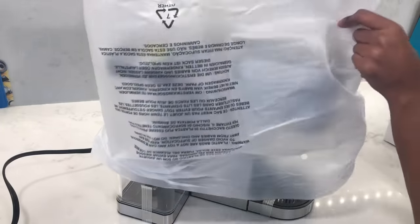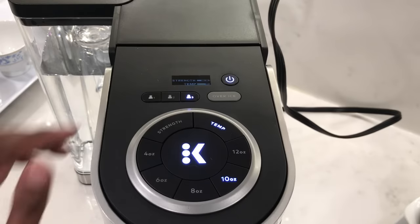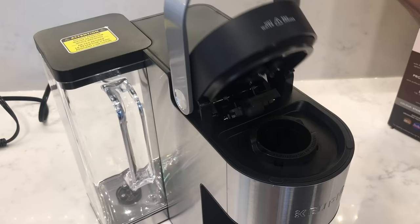In this video I'm going to show you how to set up the K Supreme Plus coffee maker. I'll show you how to install the water filter, how to use your K-Cup reusable filter, and also how to program your personal preferences. So let's get started.